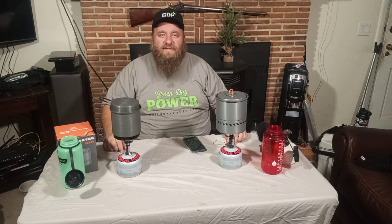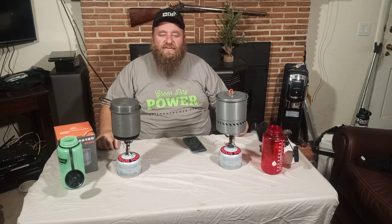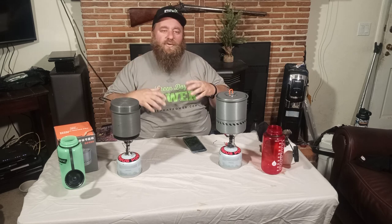As always guys, have a great day. Thank you very much for watching. Please like and share — that's how we're able to keep doing these kinds of things. If you have any comments, leave them at the bottom, even bad comments — tell me you didn't like the video or what you'd like to see in the future. Have a great day.